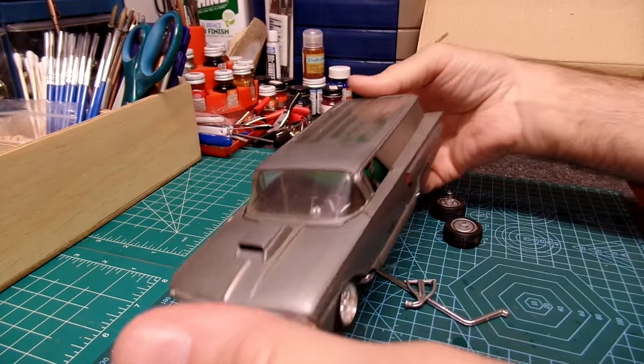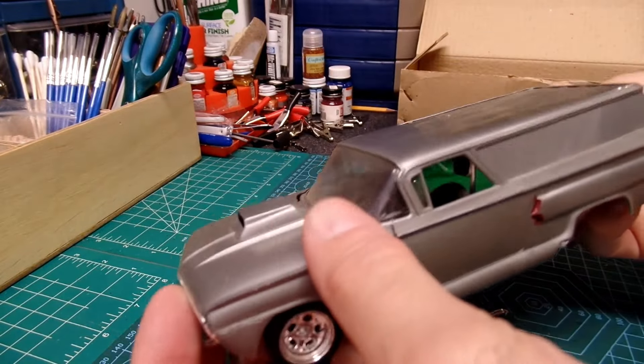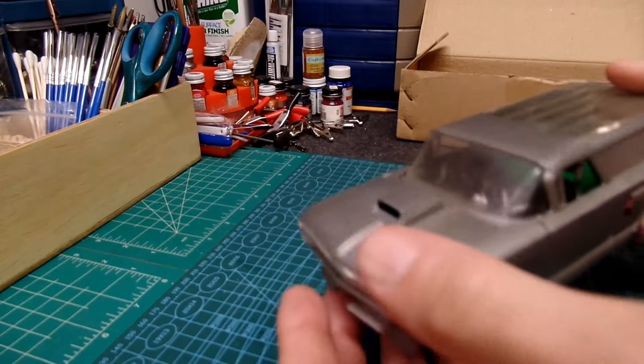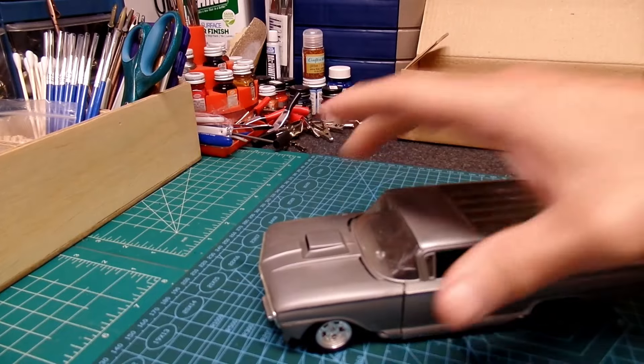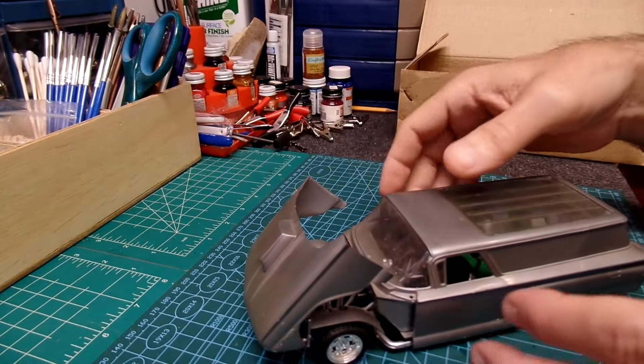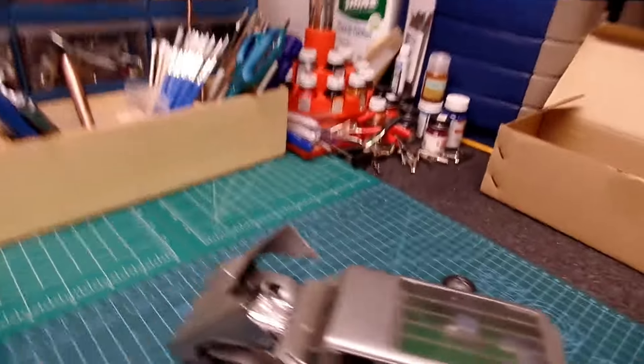Here's the kit. I believe it was a 1960 Chevy. This one I always thought was cool — it had a tilt front end, which I thought was pretty neat. Very, very neat for back in the day for sure.